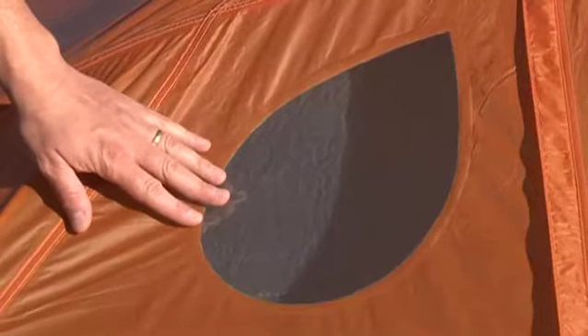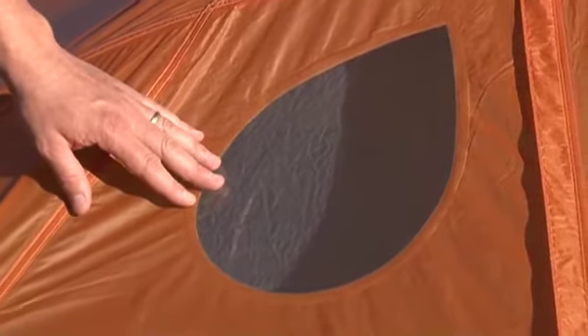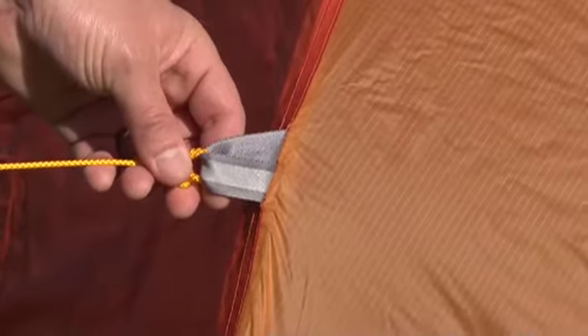Snag-free zipper flaps. Windows are UV resistant and welded in for superior waterproofness. Light reflective guy points.